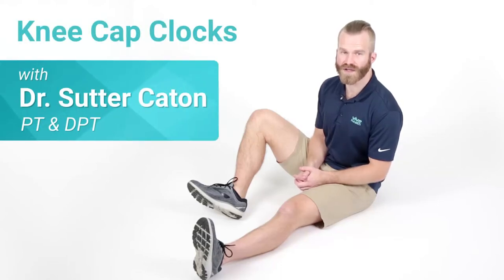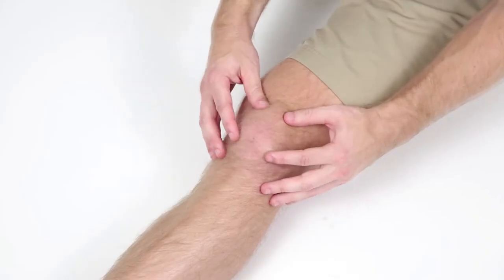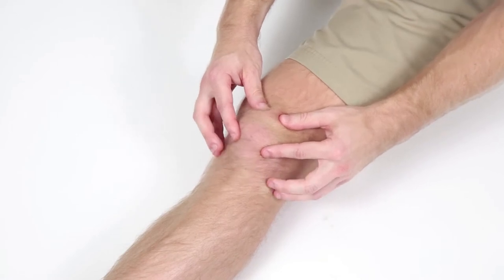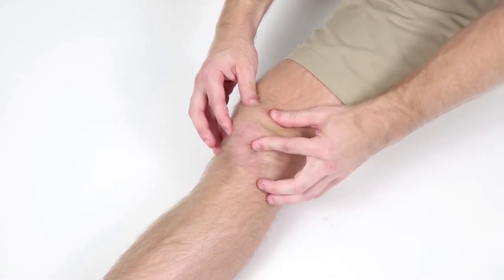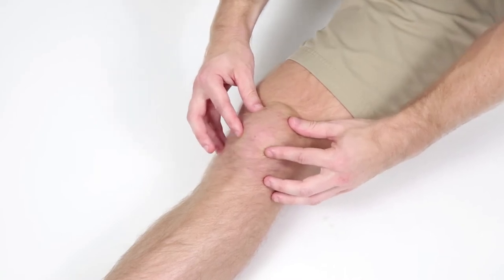This next exercise is really a self-mobilization technique for the patella, or the kneecap. I call it kneecap clocks, and the reason I call it that is you're going to pinch the sides of your kneecap with your fingers on both sides. You're going to have the leg totally straight.